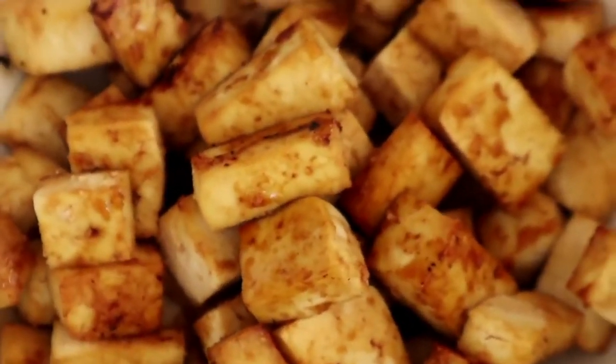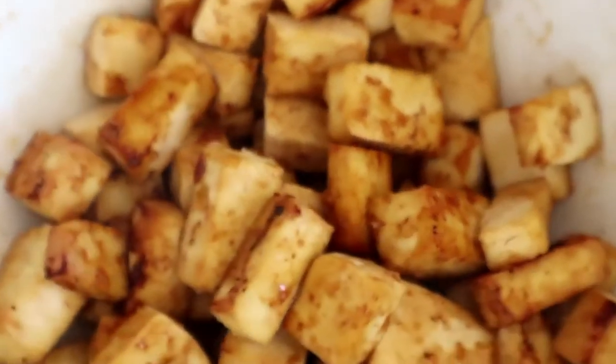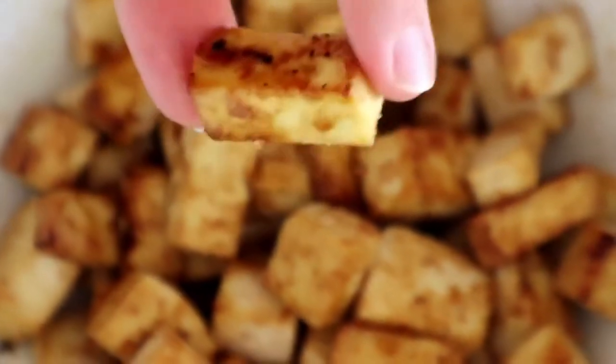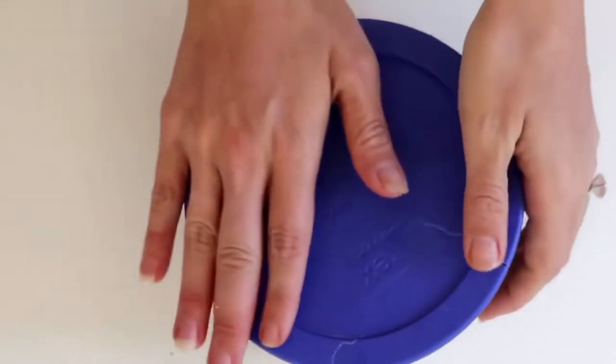You don't want it to be super crispy or dried out because it's going to dry out even more in the fridge, and I like to just throw this cold tofu onto my salad. So I just put it into a little Tupperware and then add it to everything that I'm making.